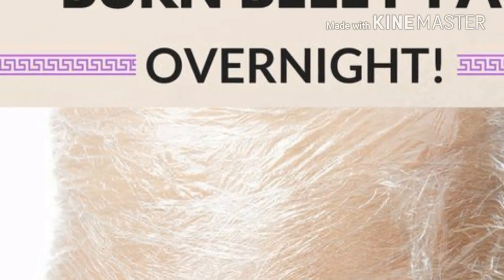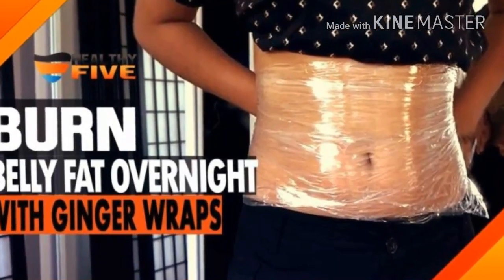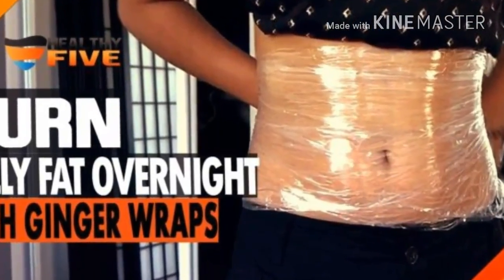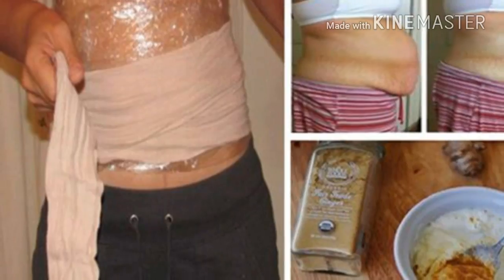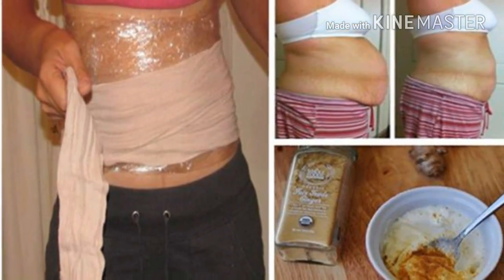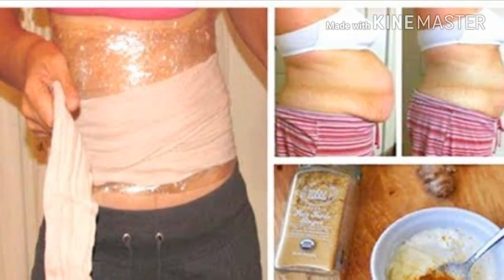Then you need to mix the ginger with the body lotion and apply it on the affected area. After that, use the plastic wrap to wrap the area a few times. Finally, place the elastic bandage over the plastic wrap. Leave the compress on for at least 6 hours. For best results, apply it before you go to sleep and remove it when you wake up in the morning.